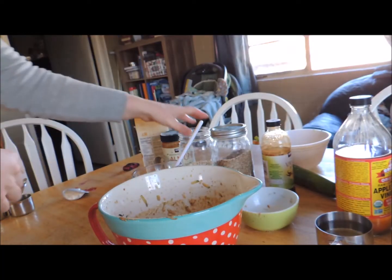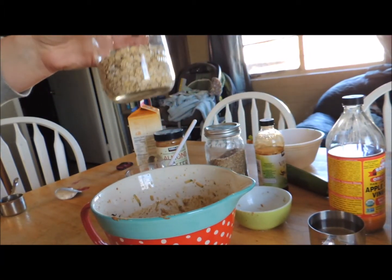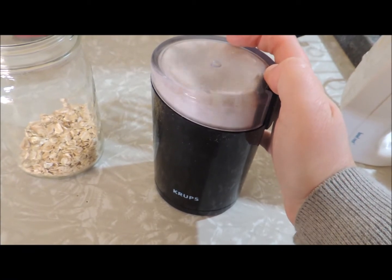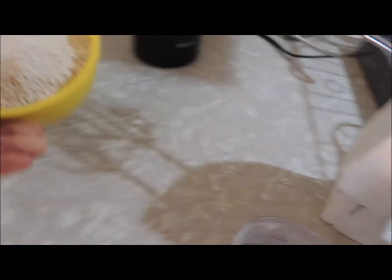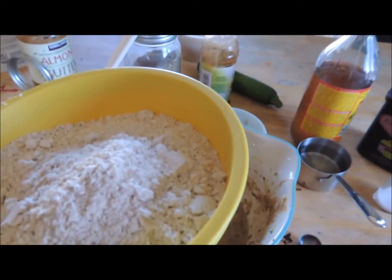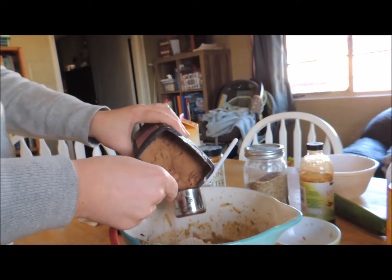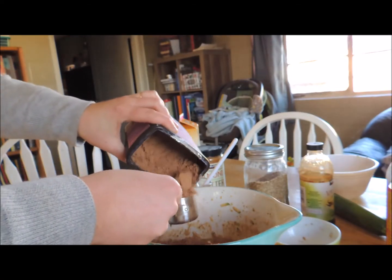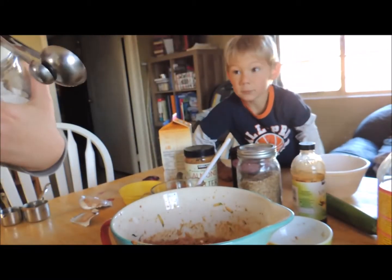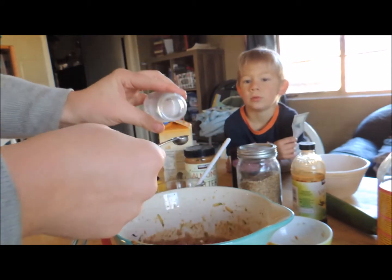Next we're going to add the oat flour — like I said, I'll show you how I grind it in my coffee grinder. Then we need one teaspoon of baking soda and a quarter teaspoon of salt.